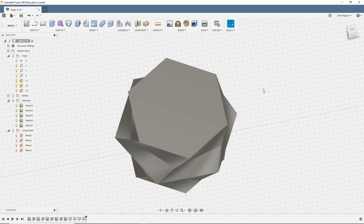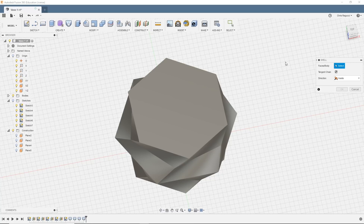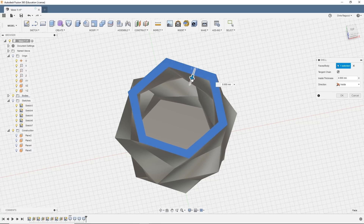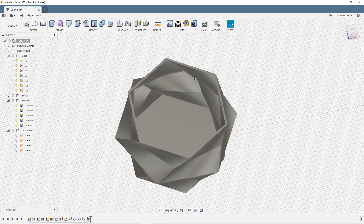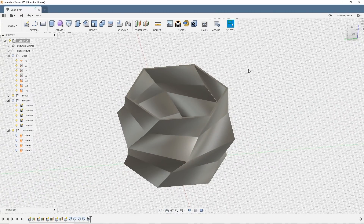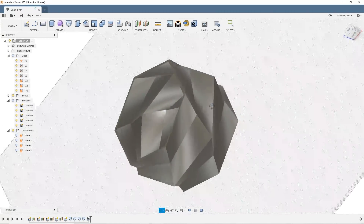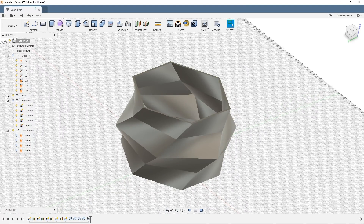So I'm going to go back to Fusion and use another really easy feature. I'm going to tilt the angle a little bit, then go up to the modify menu and create a shell. It wants to know where to start, so I'm going to start that shell right here on the very top. Now it wants to know how thick to make it. Once I drag this out, it's basically hollowing out the entire shape. I'm going to go with two millimeters — now this entire vase is hollow. This could actually be used as a functional vase, or a candy dish, or whatever you want it to be.